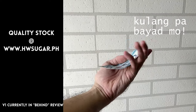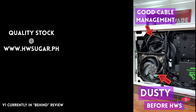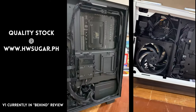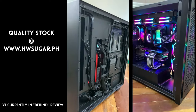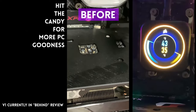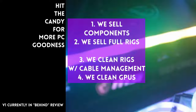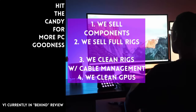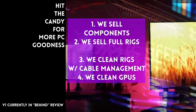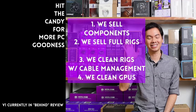Sometimes people ask if we know a trusted computer shop. We have Hardware Sugar — a full-service PC store where we sell PC components and fully assembled rigs. We also clean computers with excellent cable management, CPU cooler repasting and cleaning, and we clean and repaste GPUs as well. You can visit our physical store or buy from our site at www.hwsugar.ph — the inventory there is always 100% up to date, so if an item is in stock with us, it's available on the site. We also ship nationwide. Thanks for watching, and maybe one of these days we'll see you at the shop!